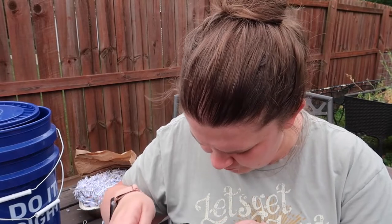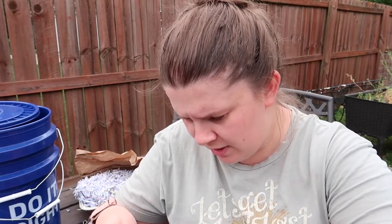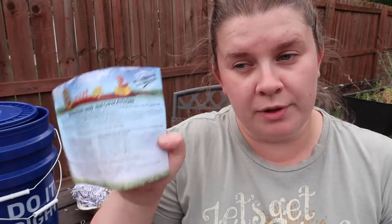They're in the bag, they look great — they're worms. They're in a black bag so you're not going to be able to see anything. I would highly suggest checking out Uncle Jim's Worm Farm if you are looking to purchase your own worms. These are specifically red wigglers, which are suggested for worm farms and composting and making worm castings because they are composting worms. They're a little small and shriveled, but when you order from Uncle Jim's you get an instruction sheet with frequently asked questions. This really helped me feel more confident in my worm farming adventure.